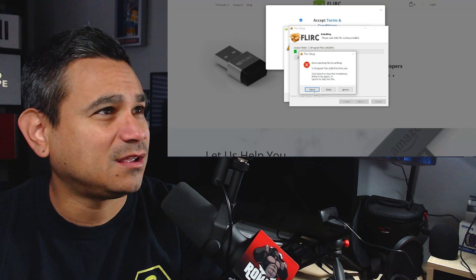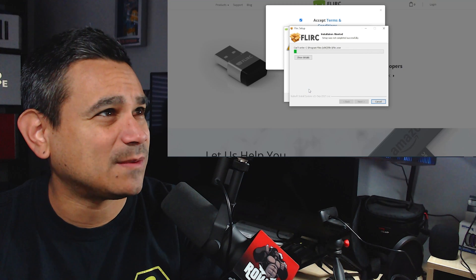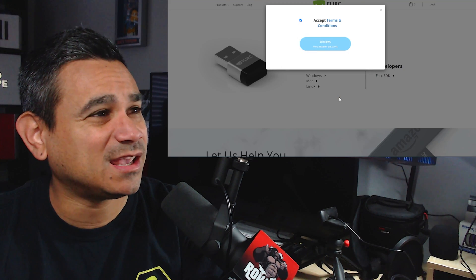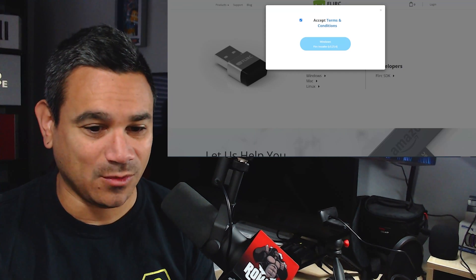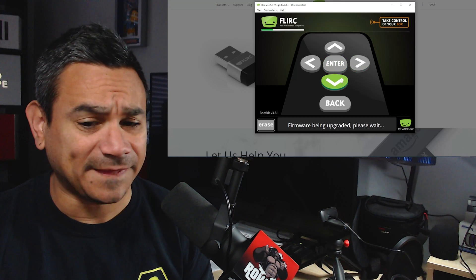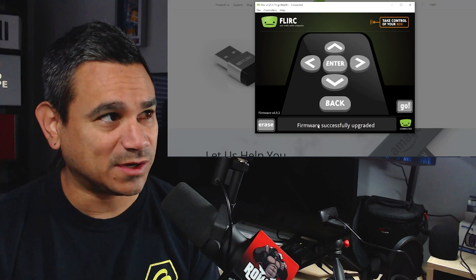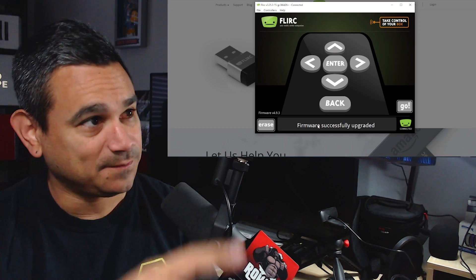There were some hoops to jump through during installation. It asked to install an update, I clicked Install, then got a pop-up saying to click Abort to stop or try again — so there was some kind of issue and it failed. I hit Cancel, then it asked about a firmware upgrade. I hit Yes, searched for Flirc on Windows, got the update prompt again, said Yes, and then it said 'Firmware being updated.' The computer showed Flirc disconnecting and reconnecting. Eventually it said 'Firmware successfully upgraded.'